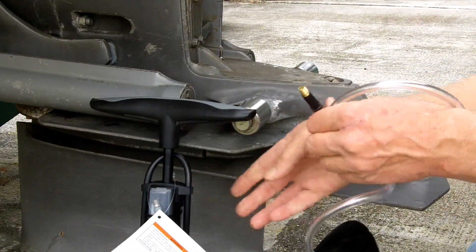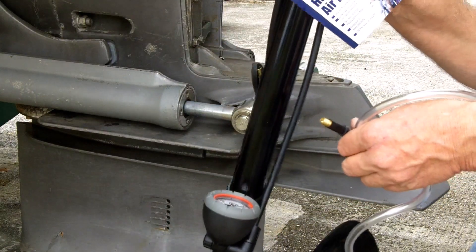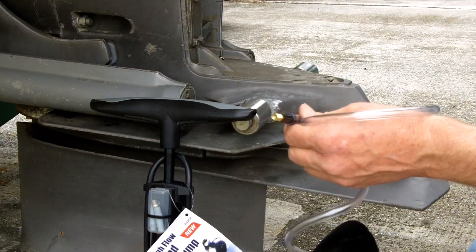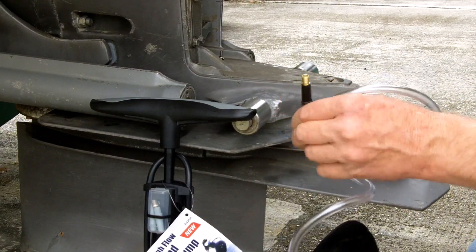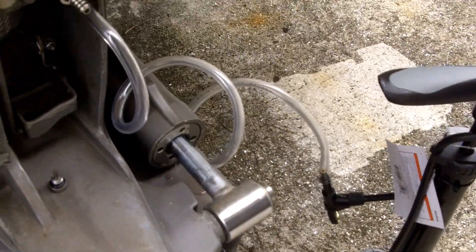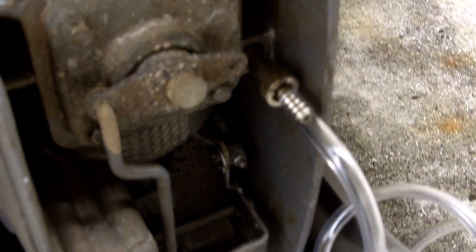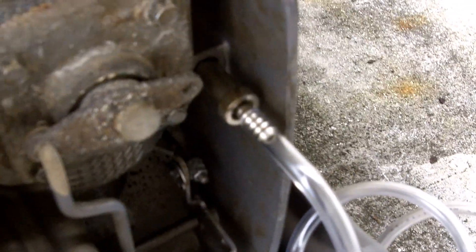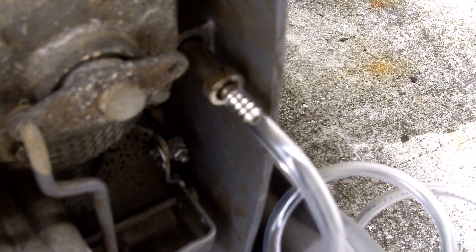I'm going to pressurize it, take it up to 18 pounds as per the instructions in Pro-Volvo, and we'll see if she holds pressure — either hero or zero. Here it is installed. I screwed that in; it has no ring on it, made sure it's sealed. There's no reason for clamps or anything because it's barbed fittings, and then the tube goes down to the Schrader valve. Make sure you get a good seal on that.